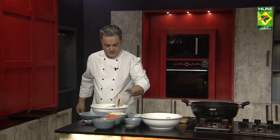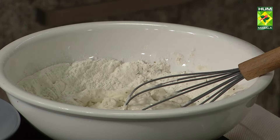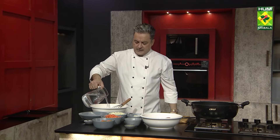We will coat the fish in this batter and then fry it. Cooking time is 5-6 minutes. Since we are going to deep fry it, you have to use kitchen absorbent paper or a kitchen towel to drain the oil from the fish.